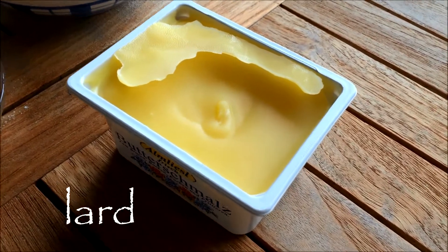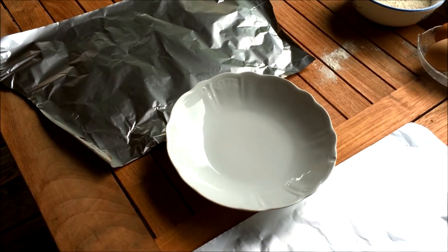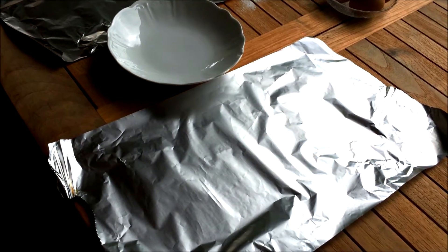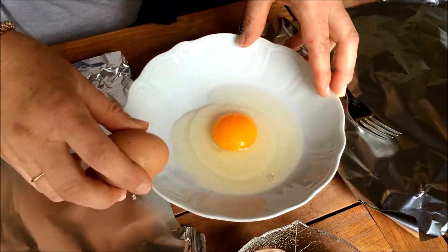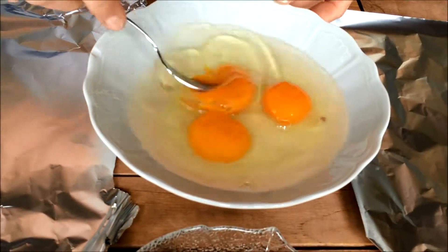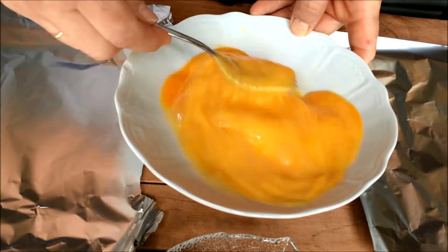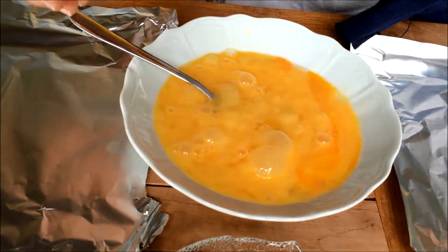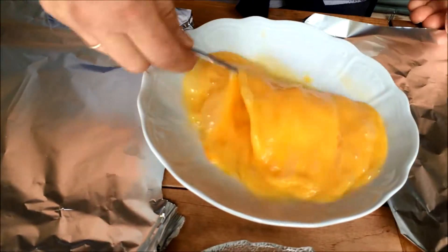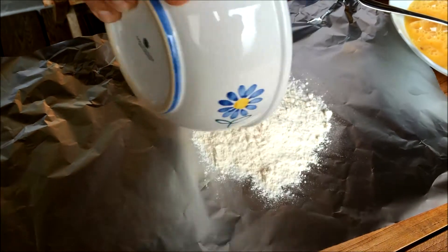For high efficiency, I recommend you set up three stations, using two sheets of aluminum foil and a deep plate. Begin by whisking the eggs in the deep plate and lightly season with some salt. Then transfer both the flour and the breadcrumbs to the two aluminum sheets.